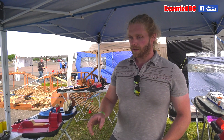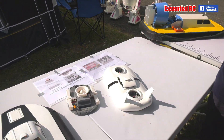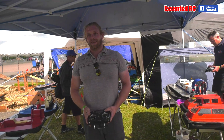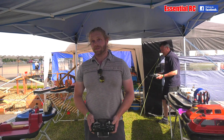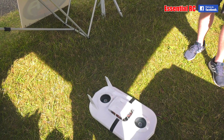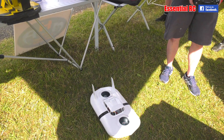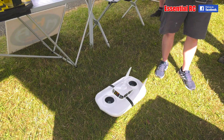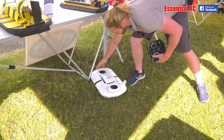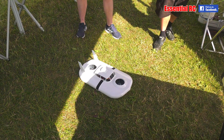It's on Thingiverse if other people want to do it — not this one, the two smaller ones over here. We'll get the link so people can download them if they want to build them. You're going to give us a quick demo of this on the grass. It's quite difficult on the grass, and it's quite windy today, so they're kind of affected by the wind.